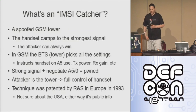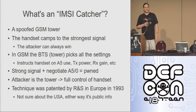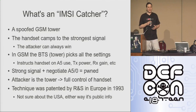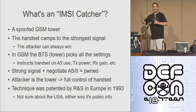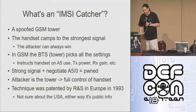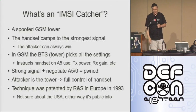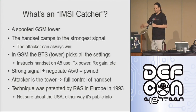So what's an IMSI catcher? The basic idea is that it's a spoofed GSM tower — a fake base station. When your phone is looking for a signal, it will look for the strongest tower and connect to it. In this case, because I'm right in front of you with high-gain antennas pointed directly at you, I'm going to be your strongest signal here. I'm only emitting about 25 milliwatts — a tiny, tiny amount of power — but because I'm so close and using directional antennas, hopefully I'll be your strongest signal and you should camp over to my network.